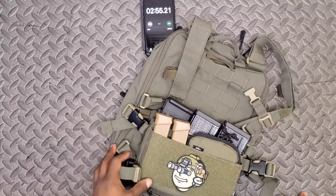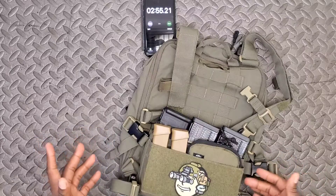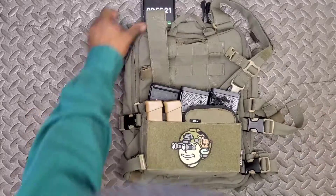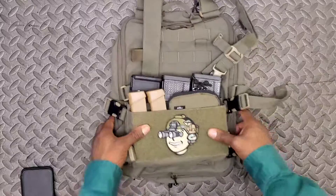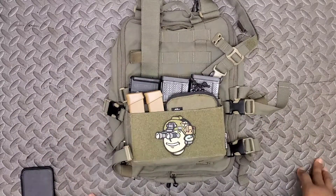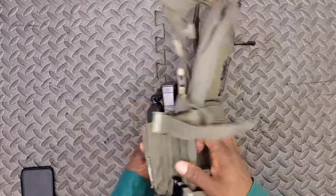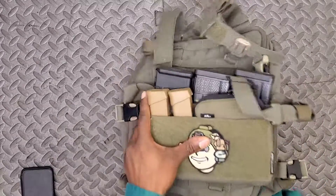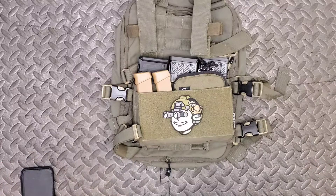From backpack to a fully assembled chest rig and backpack combination in under three minutes — and I was not rushing; that was a leisurely pace. All in all, the Flat Pack Plus is a solid piece of kit. The only downside is that once it's on your back or on the plate carrier, you really can't access what's back there without taking the kit off or having a buddy grab something out for you. Bearded Brother, out.